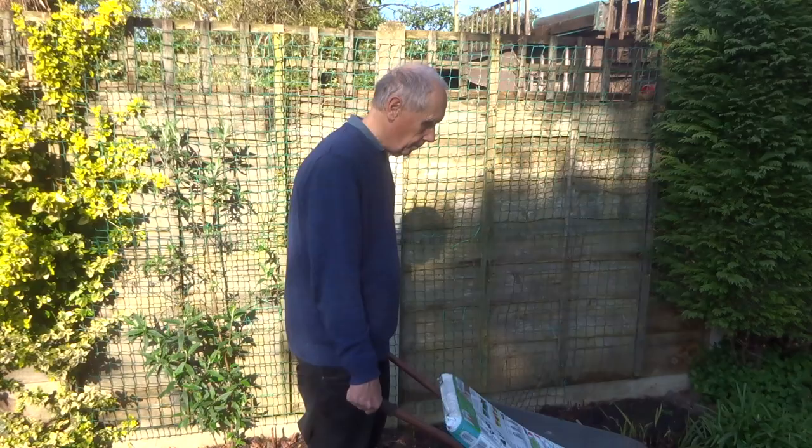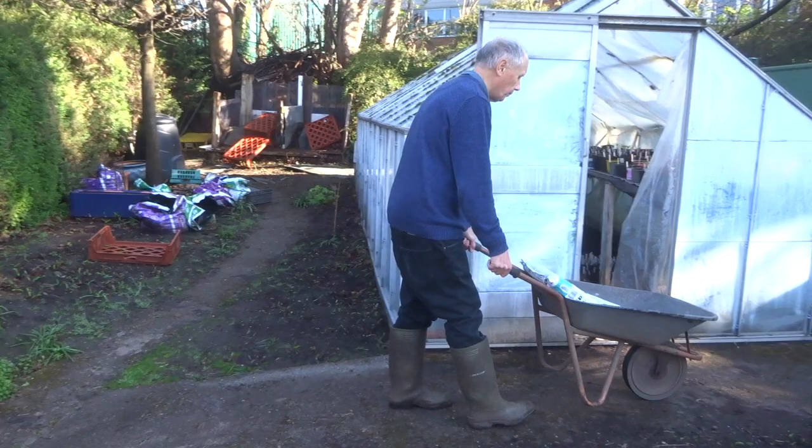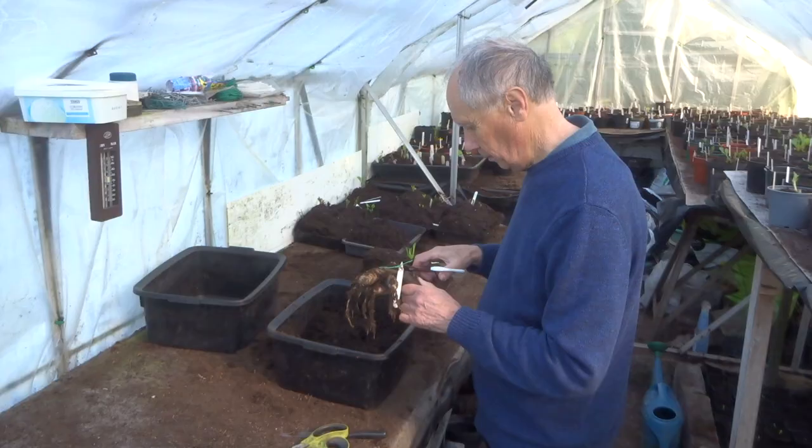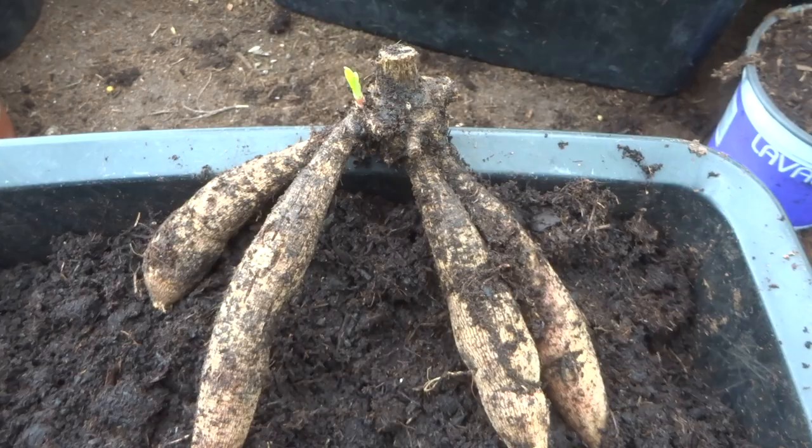Hello, my name is Heather and at this time of the year I become a Dahlia Widow because my husband Jeff spends hours in the greenhouse. Today he's asked me to invite you into his greenhouse. Just a word of warning: some viewers might find the scenes of violence against Dahlia tubers disturbing.